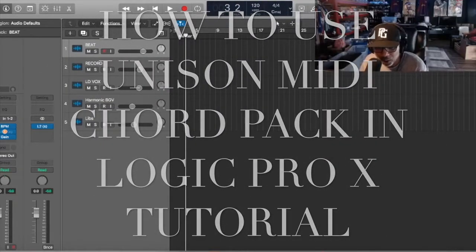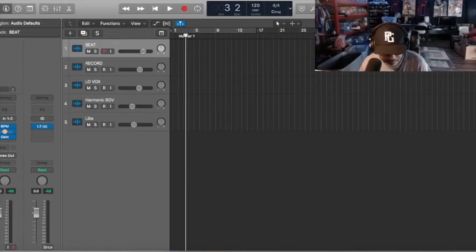This video is showing you the Unison MIDI chord pack because I got a question from a subscriber or someone that watched the video - they wanted to know how I know it's a reggae chord. I got this Unison MIDI chord pack a long time ago and I'm not even sure where I bought it from or if I downloaded it off Reddit, but I'm going to show you how I got it.